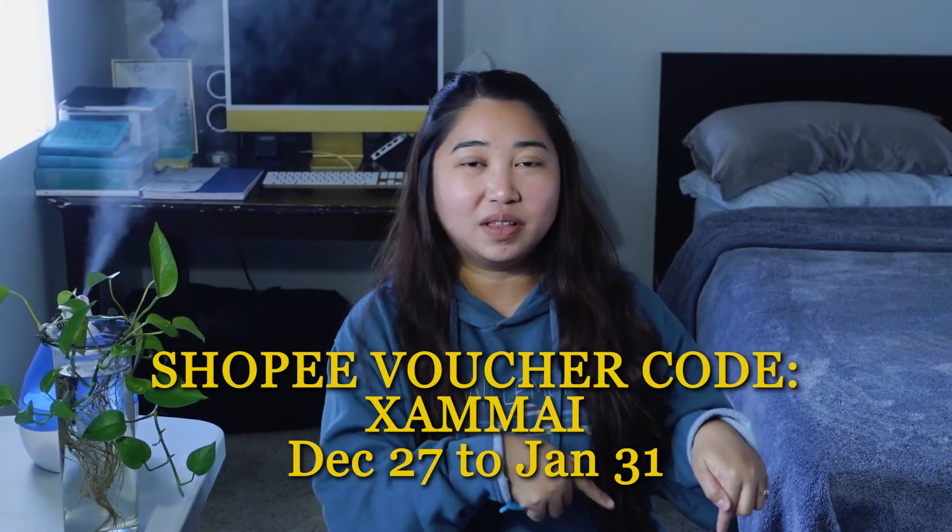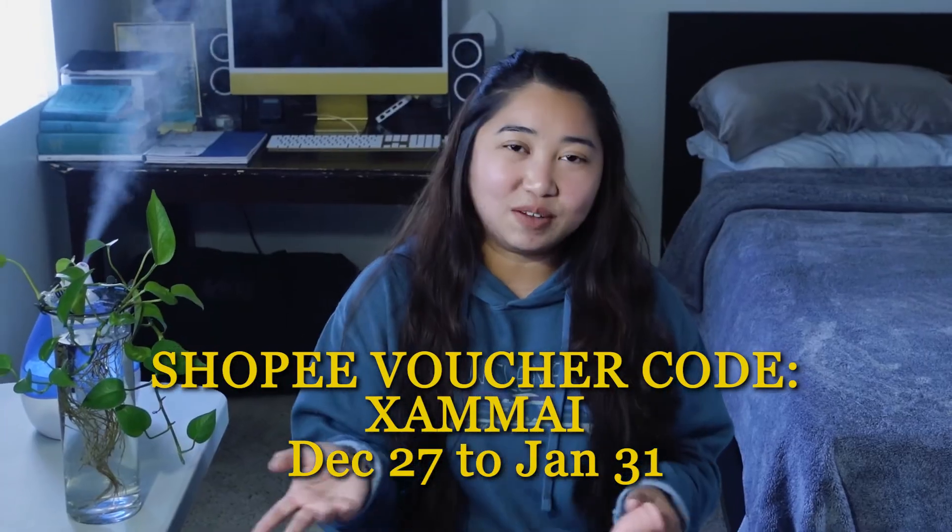If you guys want to try it, Higala was kind and generous enough to give us a promo code for this video. I'll put them here and in the info box below for the discount vouchers.